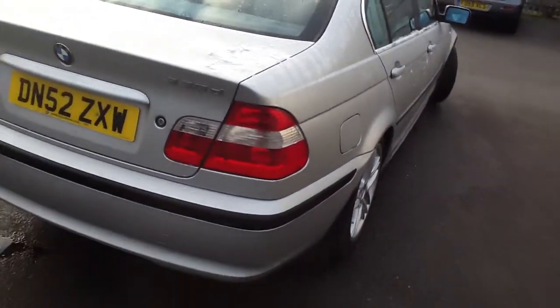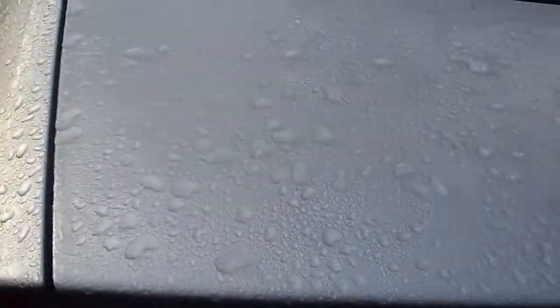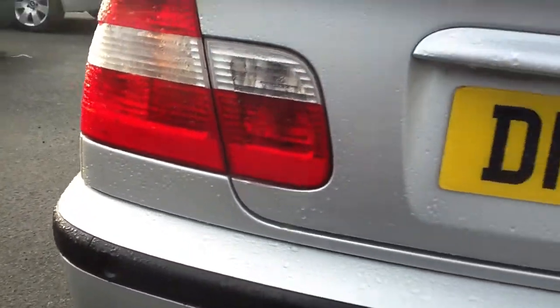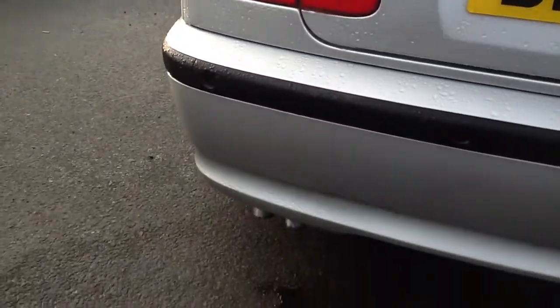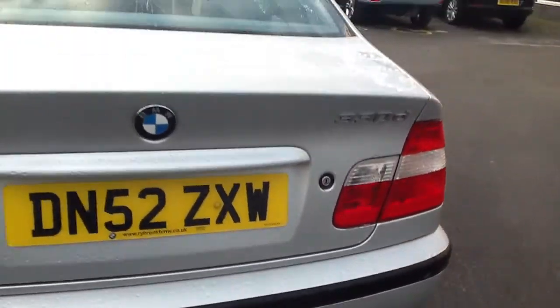Moving around to the rear of the car — again no real complaints. I couldn't see any signs of any dents or any cosmetic damage to the rear of the car. It's all in good order.